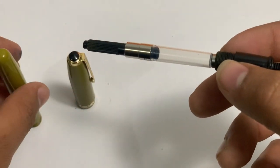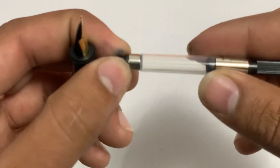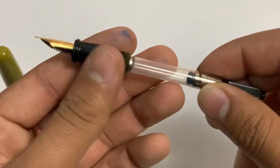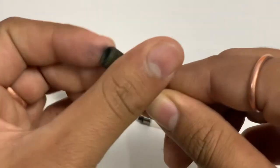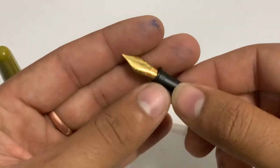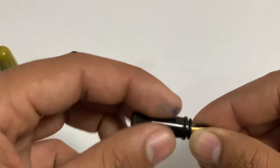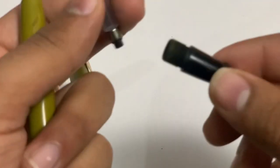We can see a three-in-one pen setup. This is a Schmidt converter fitted into the pen — a very nice converter. Let's open the pen section. They've fitted a Schmidt section into the pen. This is a number five nib — or number 5.5 you could say. Overall the pen quality is very nice and the design and manufacturing are very good.